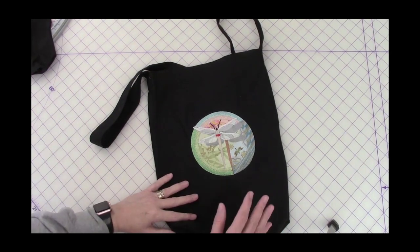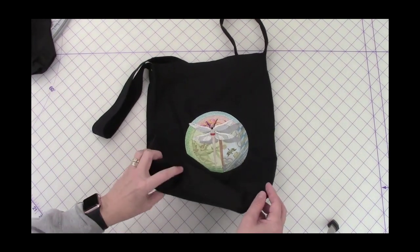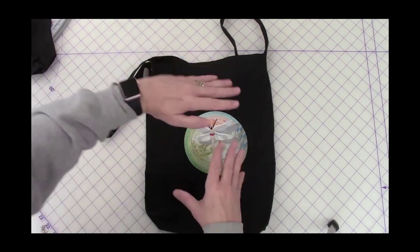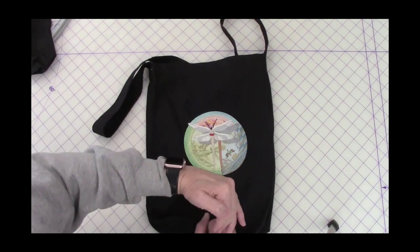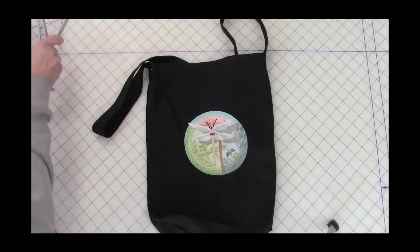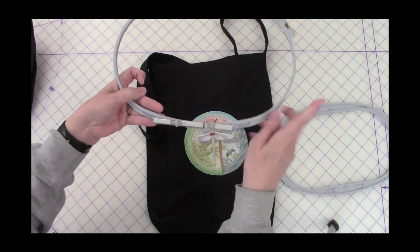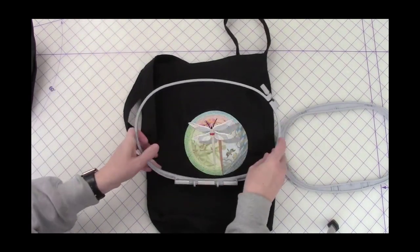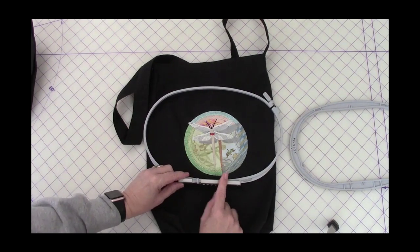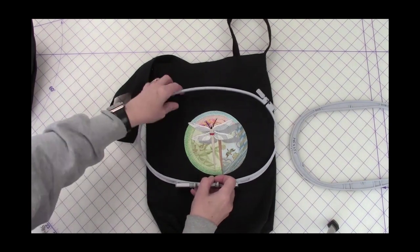I could certainly put the bag as-is on the hoop. I could either use the new hoop where it has the clamp on the inner hoop so it hangs off the edge, or if I'm going to use a traditional hoop such as this large oval hoop, I would need to put the outer hoop inside the bag and then on the bottom I would simply cut a slit so that this mechanism can be put onto the embroidery arm.